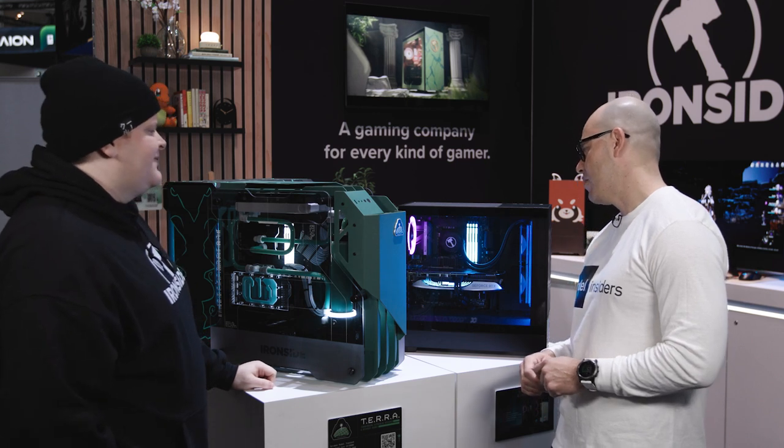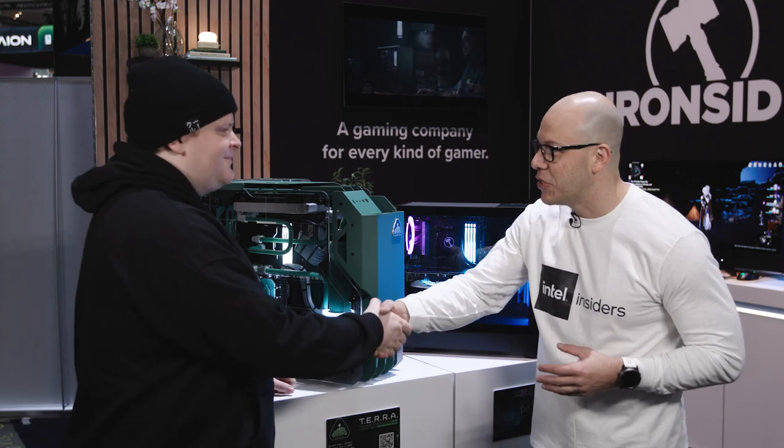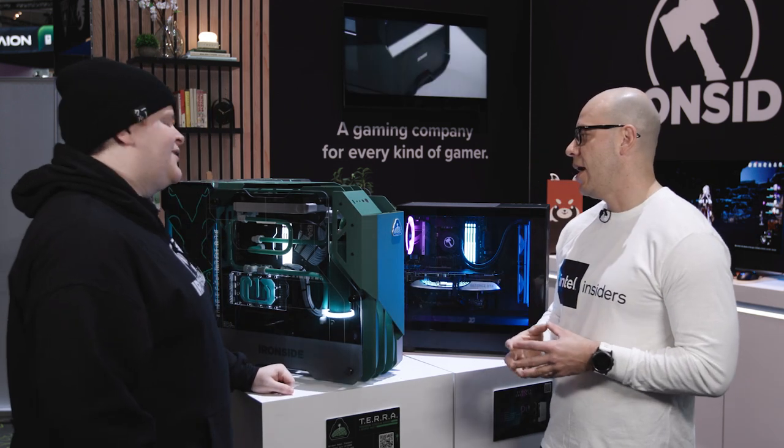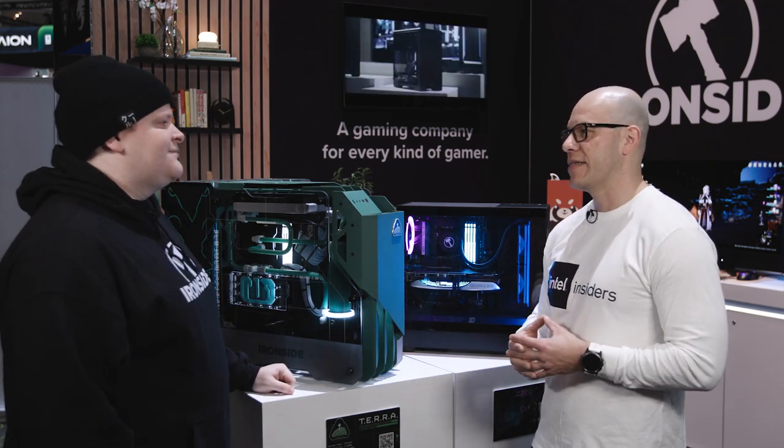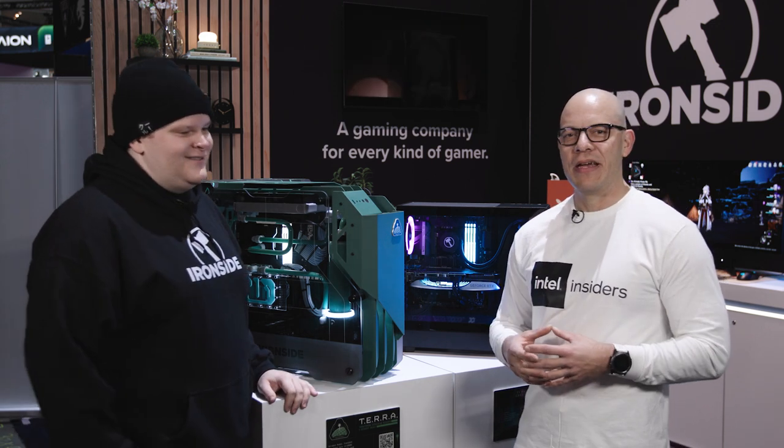This is a beautiful system — thank you. I really want to say thank you to Alf for being here. I appreciate it. It's a beautiful booth and I can't wait to see what you guys have next. We've got a lot of projects in the works, so definitely keep an eye out. Awesome — thank you very much!